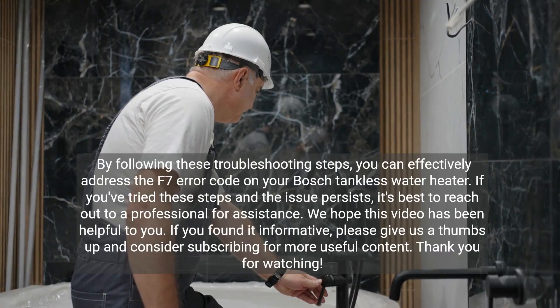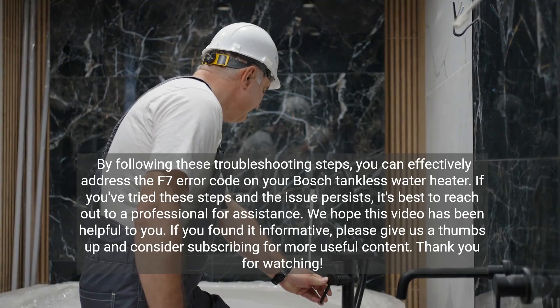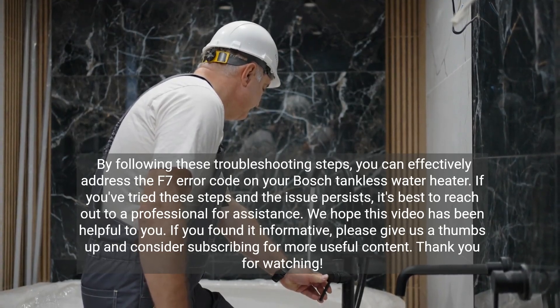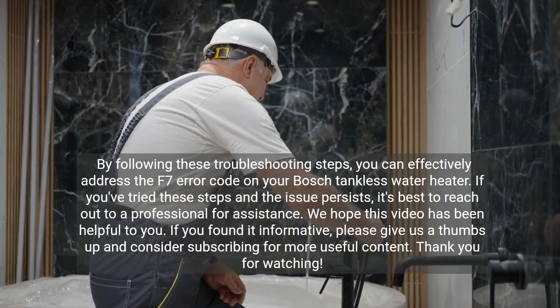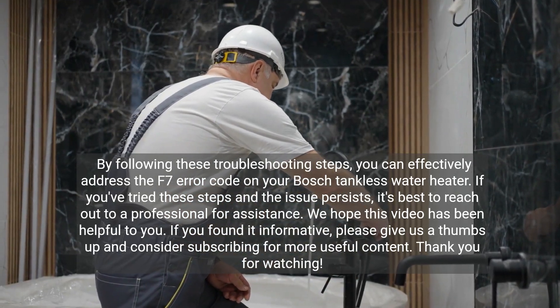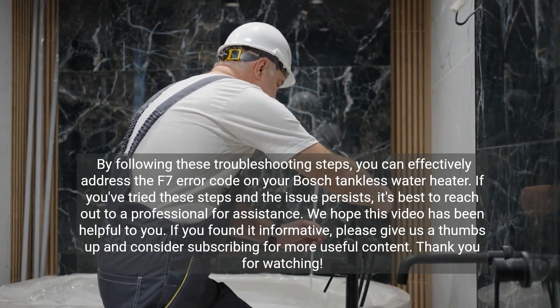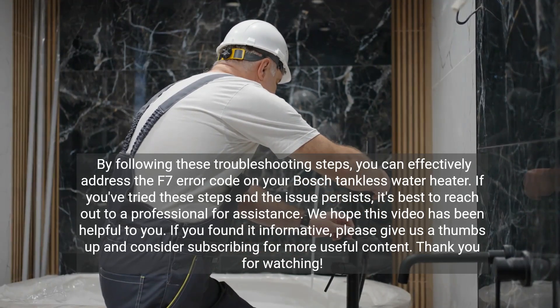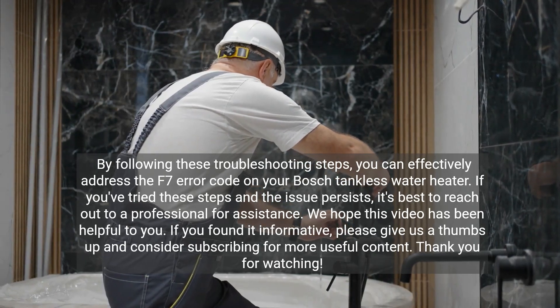By following these troubleshooting steps, you can effectively address the F7 error code on your Bosch tankless water heater. If you've tried these steps and the issue persists, it's best to reach out to a professional for assistance. We hope this video has been helpful. If you found it informative, please give us a thumbs up and consider subscribing for more useful content. Thank you for watching.